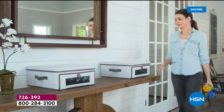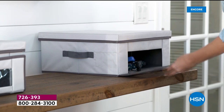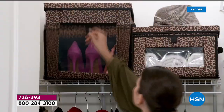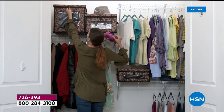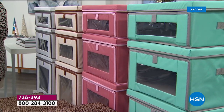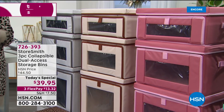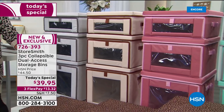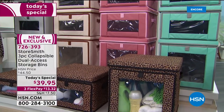They are made for easy access — dual access points. There's a great lid on the top but also a window in the front, so whether you just need to quickly grab something or you've got your bins stacked, you can easily get into and put away anything you need. From closet items, laundry room, entryway, maybe it's the kids' playroom — this is made for easy access. They're also made for stacking; you can stack up to 44 pounds on top of each of these bins.